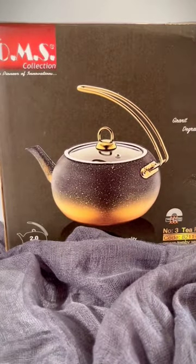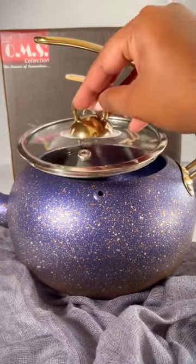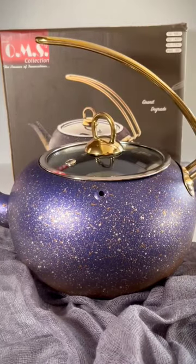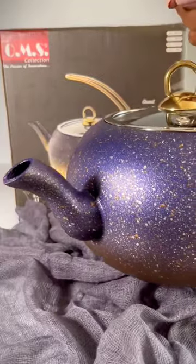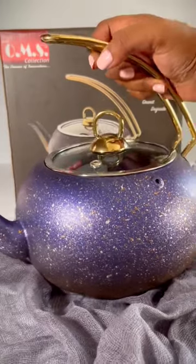Let's unbox the OMS teapot. How gorgeous is that? It comes with a tempered glass lid and a stainless steel half handle, which adds some extra class to it. This teapot is granite coated, which makes it non-stick.